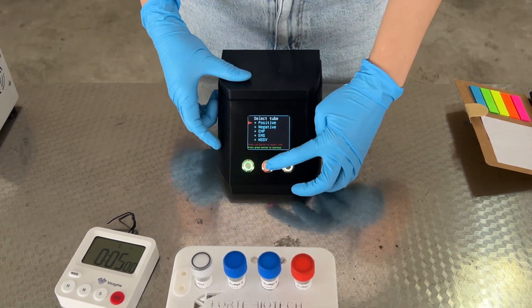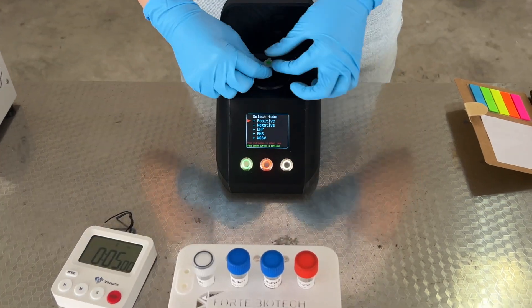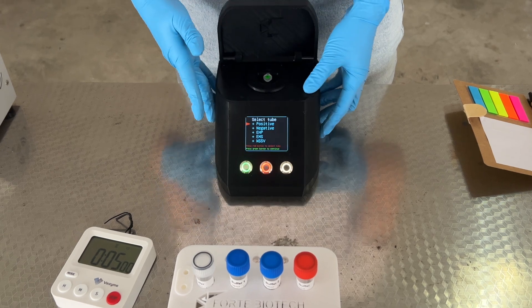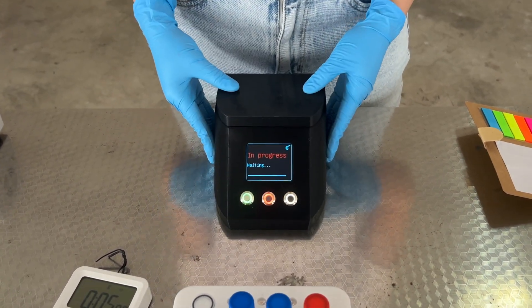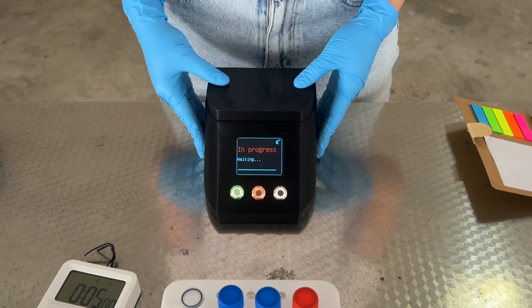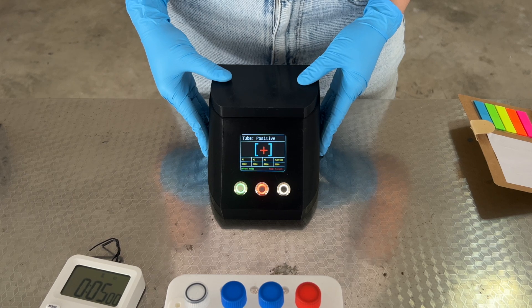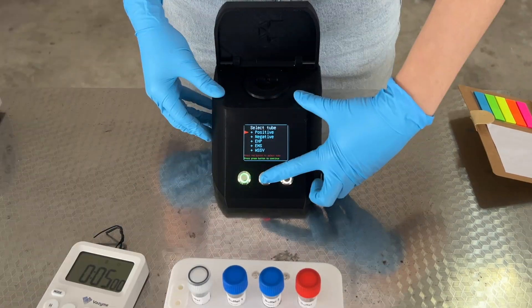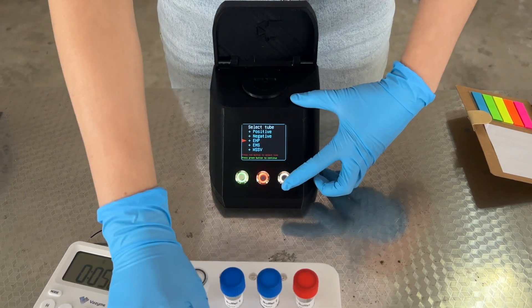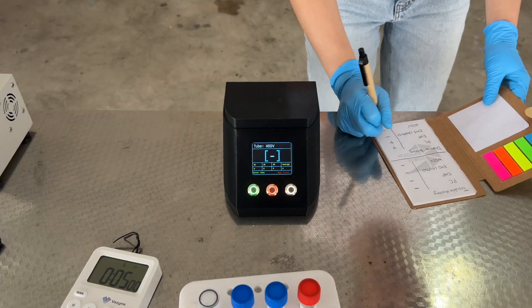Press the red button to select the disease to be tested. Place the respective tube into the reader with the latch fit into the hinge, then press the green button to continue. Press the red button to take the result. Make sure the lid is closed completely during the reading. The screen will indicate a positive or negative result. Repeat this for all tubes. Note down the results.